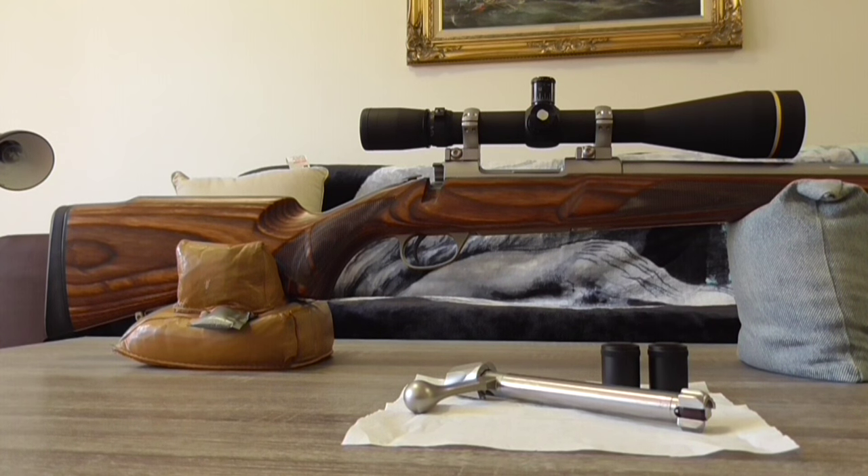It's a 22-50 and it'll be used for ranges from about 400 to about 500 yards, maybe a bit more. First we'll start with the rifle — it's a Seiko 85 laminated stainless steel varmint in 22-50 calibre.